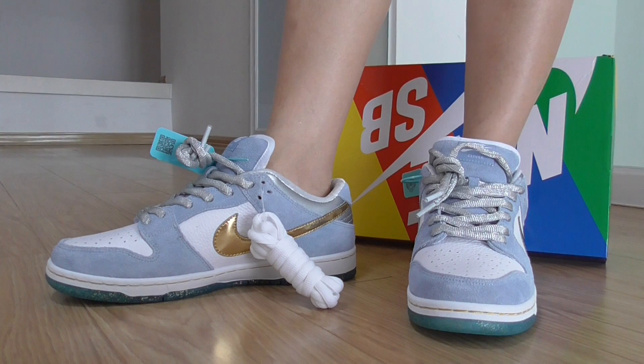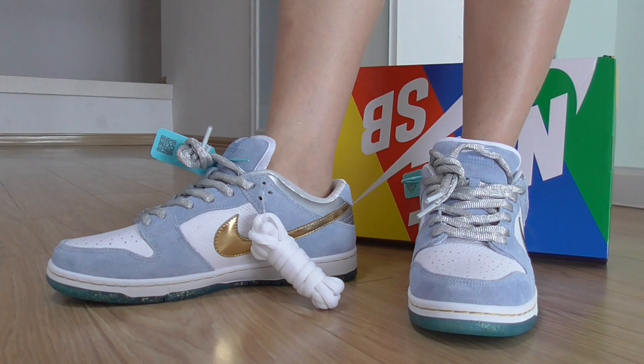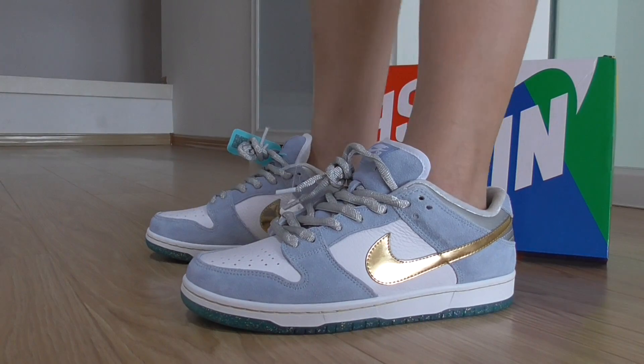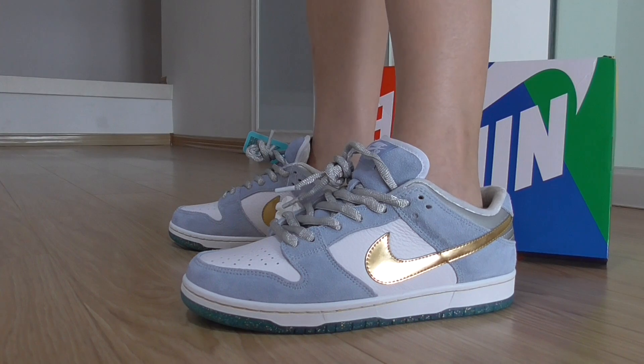There's also another colorway that is pure white. What do you think about this one?